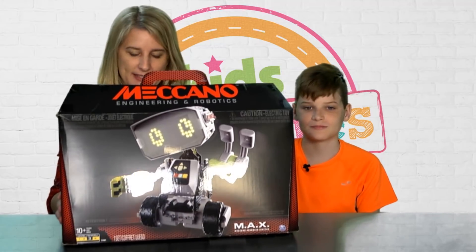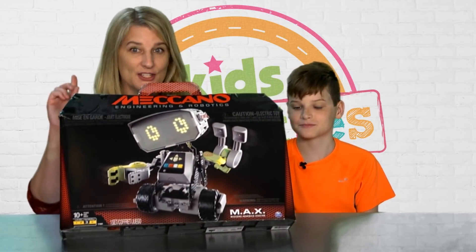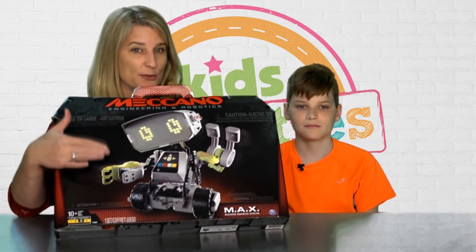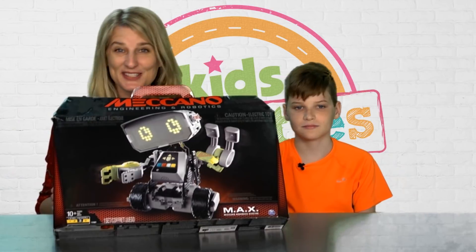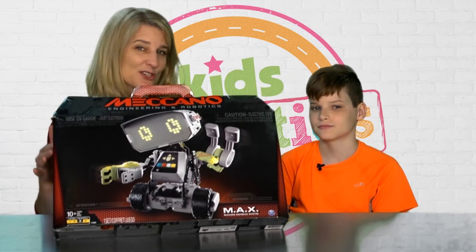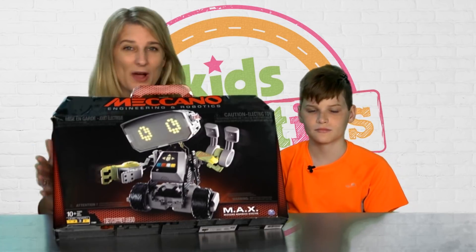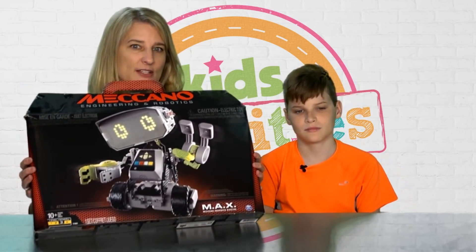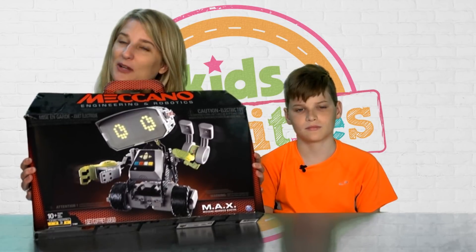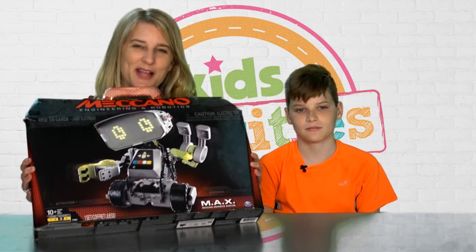Meccano Max — MAX stands for Meccano Advanced X Factor — is a robot, but not just any robot. It is a robot that you build, then program, then play with. He has a personality, has games, and all sorts of fun things you can do with him. So because you can't really tell what all the fun is just from looking at the box, we thought it would be fun to open it, put it together, program it, and then show you how you play with it.